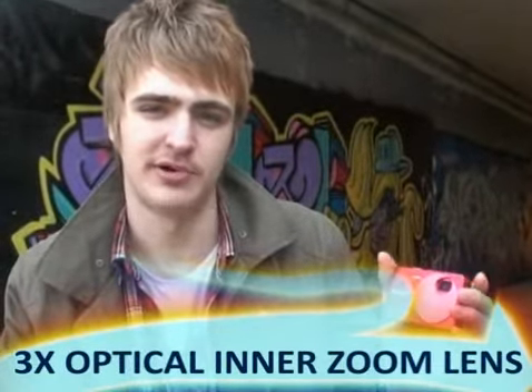This camera is 9 megapixels. It also has a 3x optical inner zoom lens, which supports ISO 3200, which means that you can take pictures in low light conditions at night time.